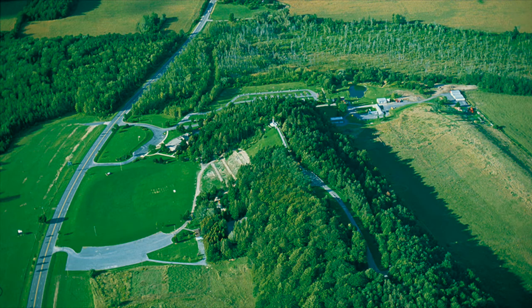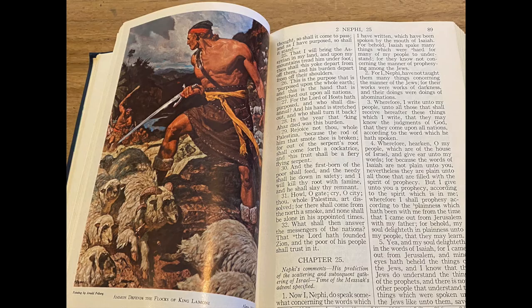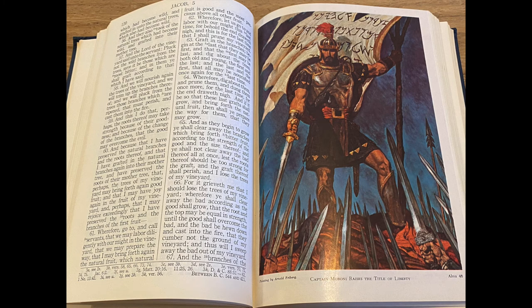They have since been taken out, as the area has been re-landscaped in modern times. The first half of the Book of Mormon also has all of the Arnold Freiberg pictures, including Ammon Defending the Sheep and Captain Moroni, which aren't in the 1981 and onward Salt Lake editions.